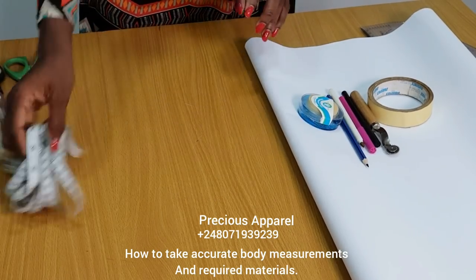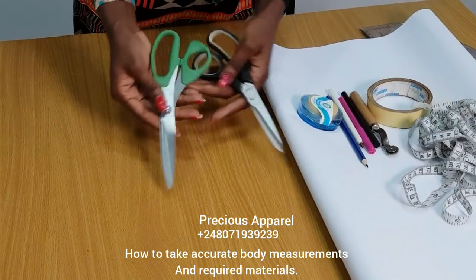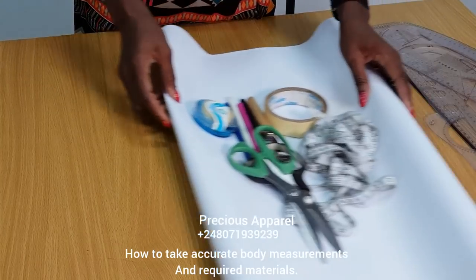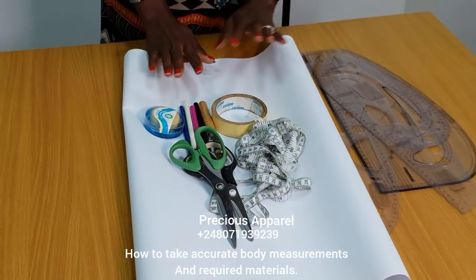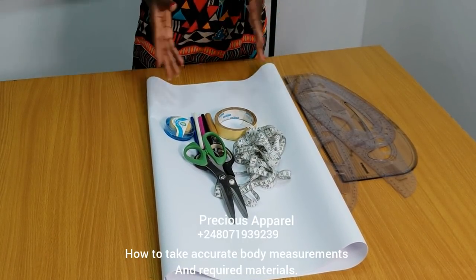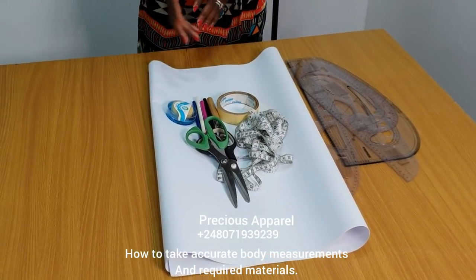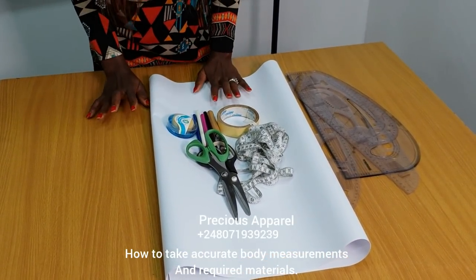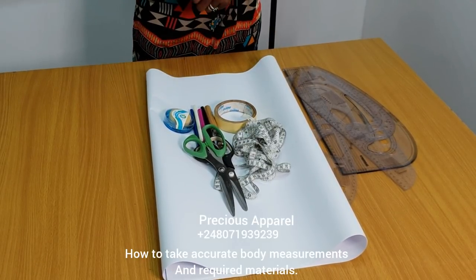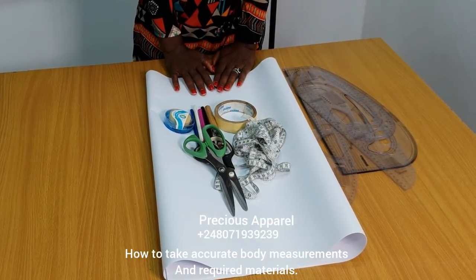The most important is your tape rule. I have two scissors — one for paper, one for fabric. You can also transfer this to the fabric after we finish. You can get calico, known as teru, for practice. That is all for the required materials.